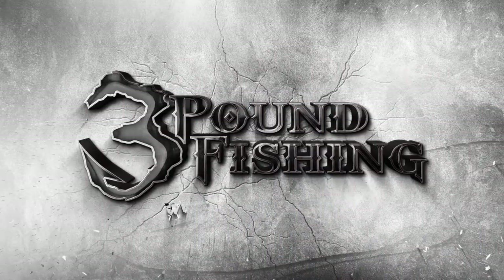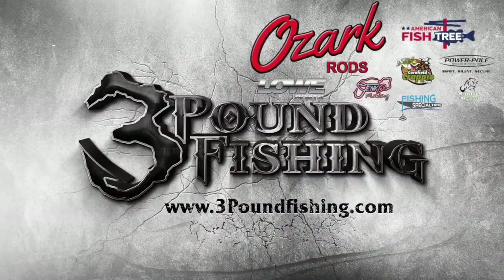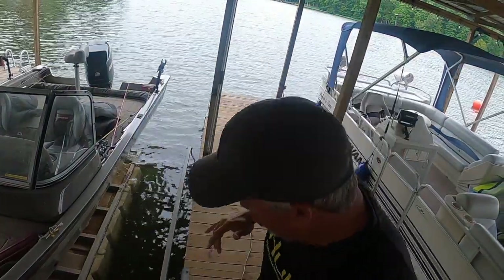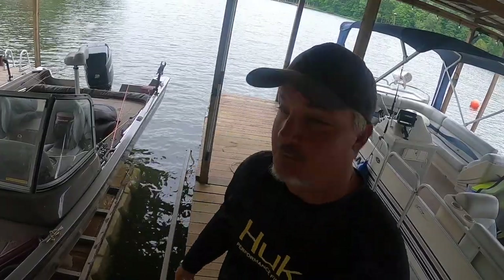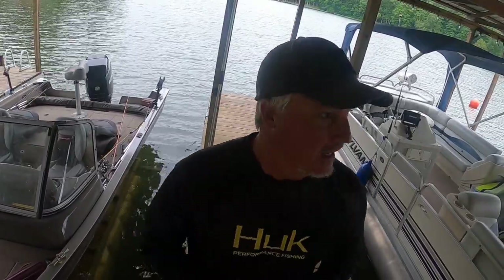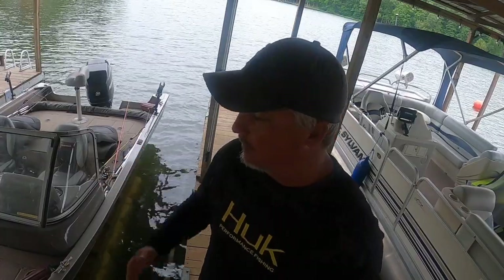Thanks for watching Three Pound Fishing, partnered up with some fantastic companies. It's been a great summer — appreciate everybody. Check out Instagram and Facebook, we're posting there on a daily basis. These YouTube videos are a lot of fun, we're going to continue doing one to two a week. We're definitely trying to help you guys learn more about crappie fishing — single pulling in particular, that's what we like to do.